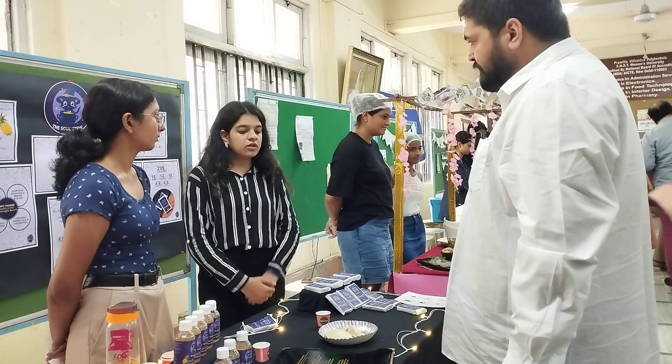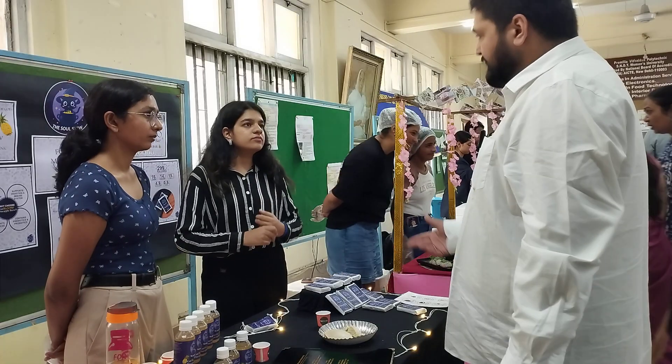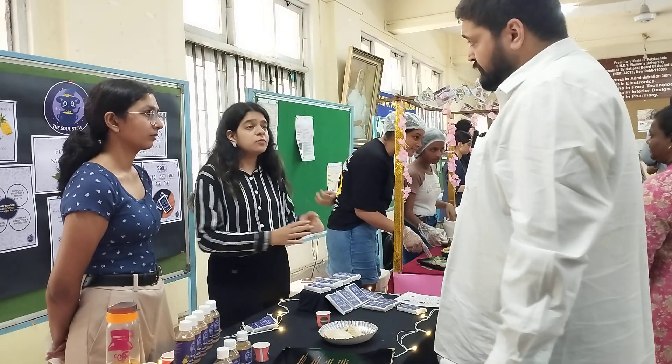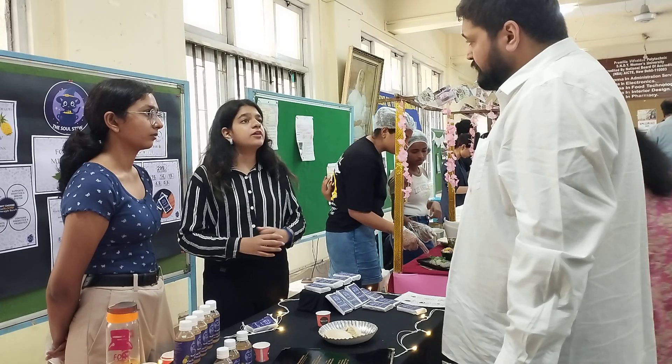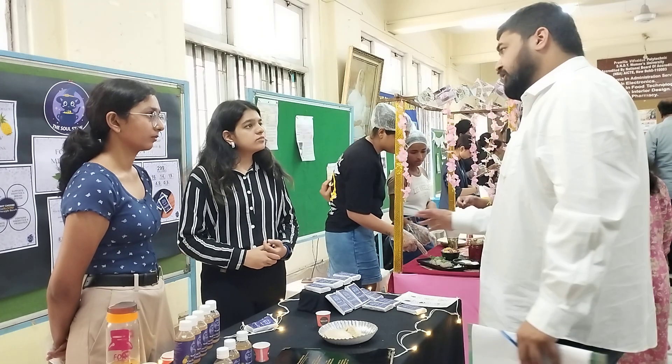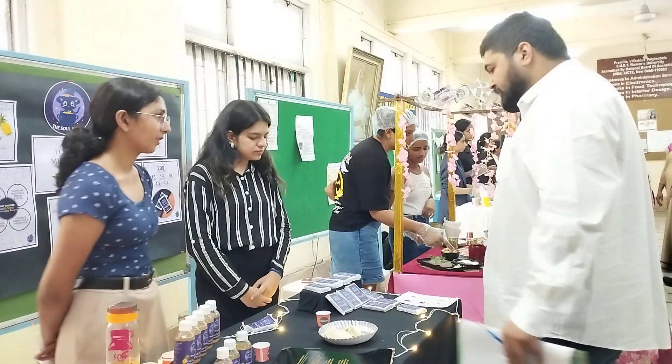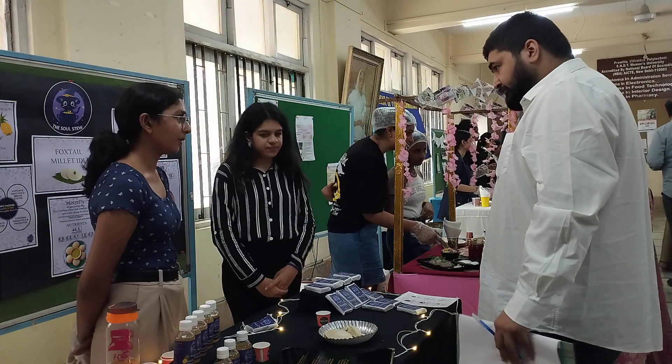You made this idli last night? Yes, last night. You didn't refrigerate it — you kept it out? Yes, I kept it out rather than refrigerating it, so it's been out for about 12 to 14 hours and it tastes like this. Tell me more about your protein bars. So it's a savory protein bar.